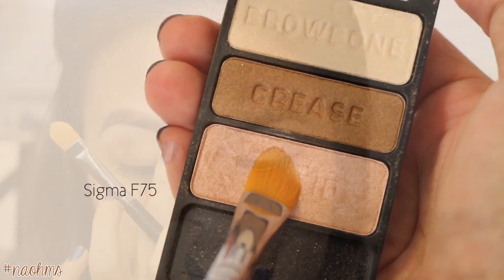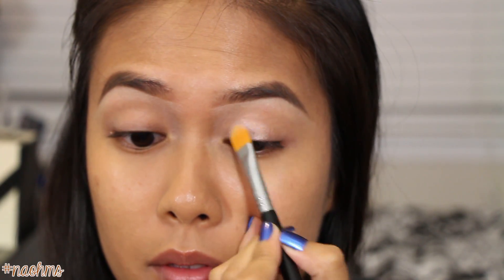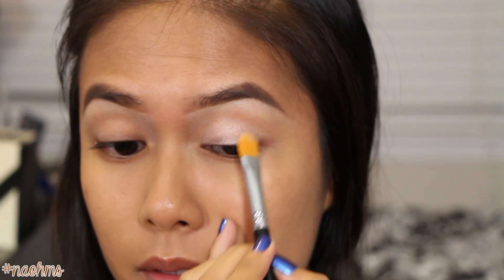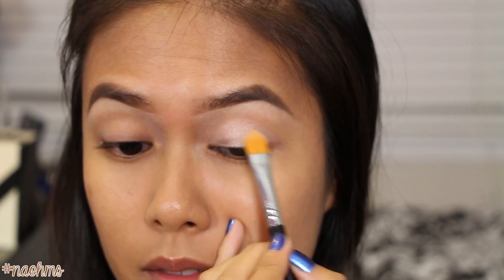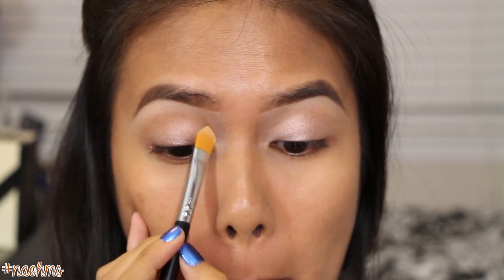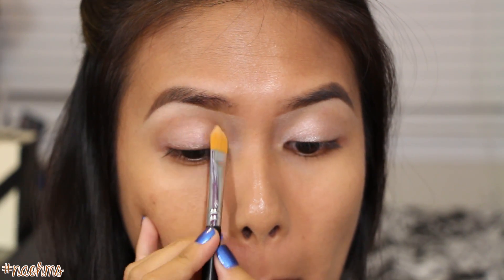Pick up some of that eyelid shade with the same flat brush and apply it across the lids. I'm using a mixture of padding and a little bit of dragging motion just to make sure that it's not so concentrated. I know shimmer is fun but we're still trying to go for a subtle look.